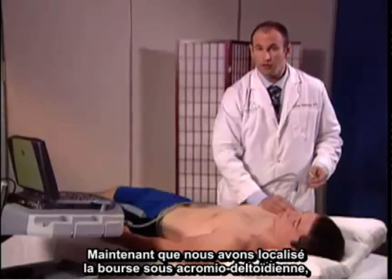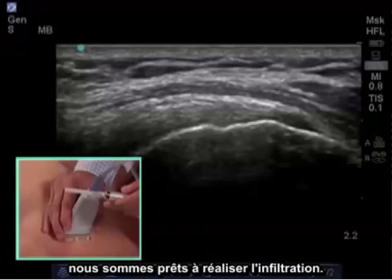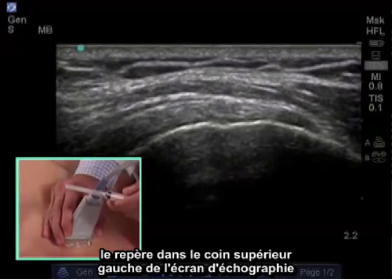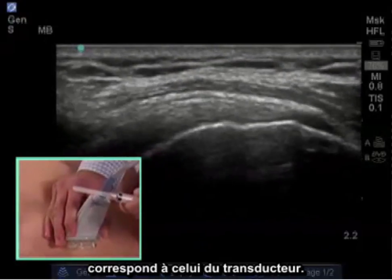Now that we've localized the subacromial subdeltoid bursa, we're ready for injection. Remembering our landmarks: the notch in the upper left-hand corner of the ultrasound screen correlates with the notch on the transducer.